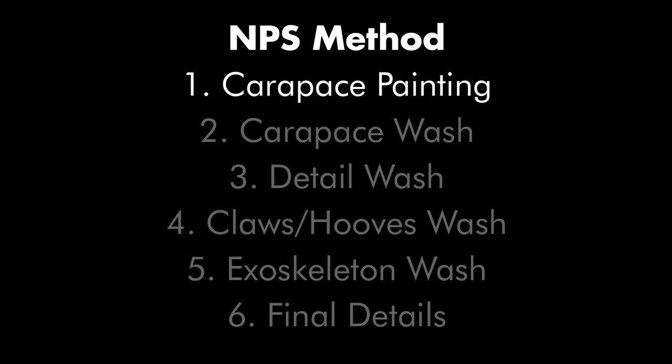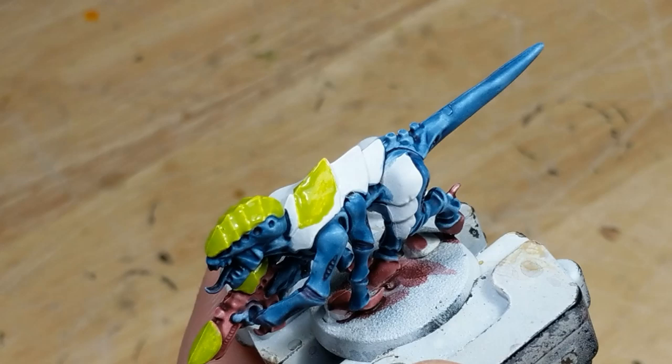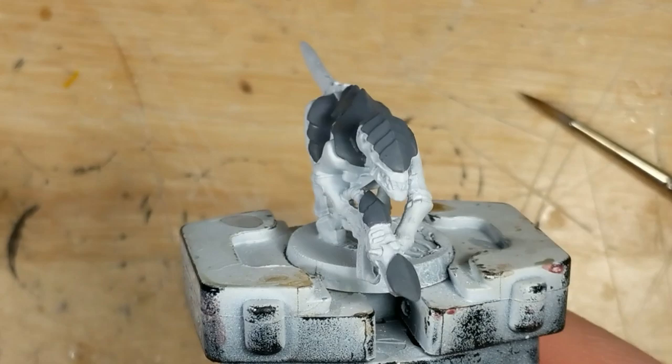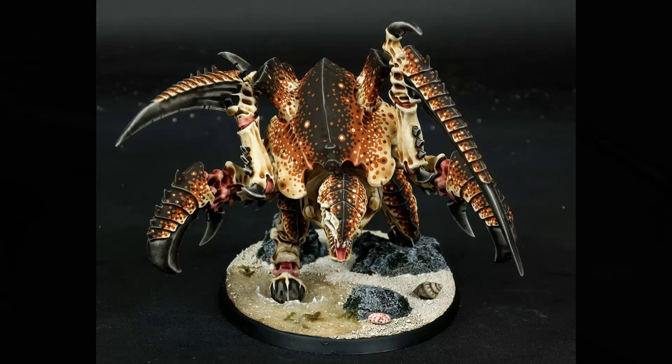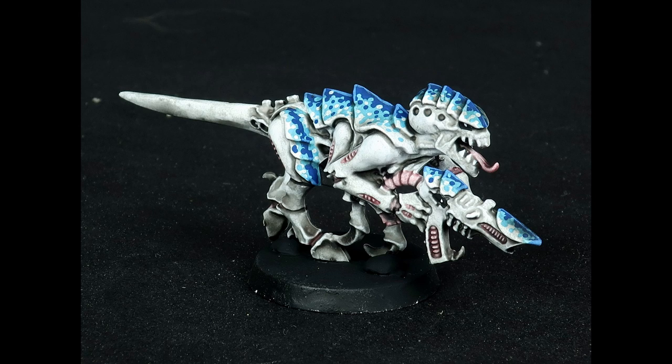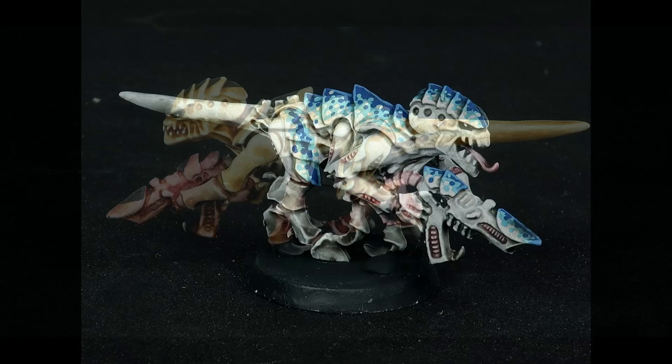Step one is to define the carapace. I've demonstrated two styles for approaching this. On the mantis shrimp and hermit crab schemes, I treat the carapace as a separate material from the exoskeleton, and start by basing it in a different color. The patterning then goes over top of this base. This method provides more flexibility, since the exoskeleton and carapace can be washed with different colors later. On the coconut crabs and scorpion schemes, I treat the carapace as the same material as the exoskeleton, and the patterning is what distinguishes them. This method requires tighter color coordination, since both the exoskeleton and patterning will receive the same wash.